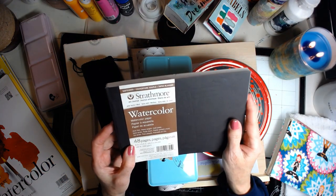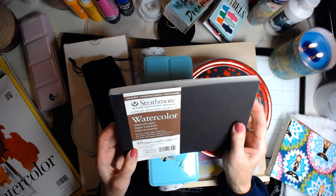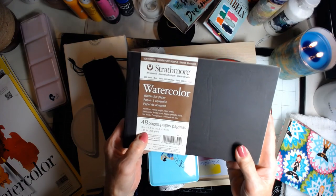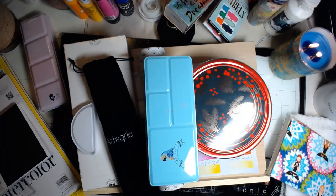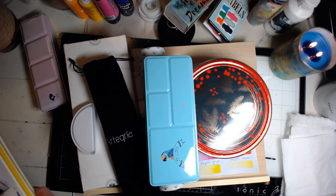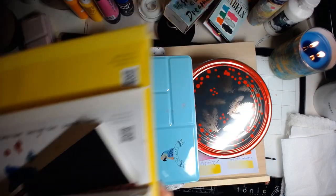This is something I just picked up — it's cold press, yes, this is cold press, and it's 140 pound. So that's the kind I guess I'm getting started on — cold press. So I have a little bit of watercolor paper to start me out on my journey. I'm so excited about that.